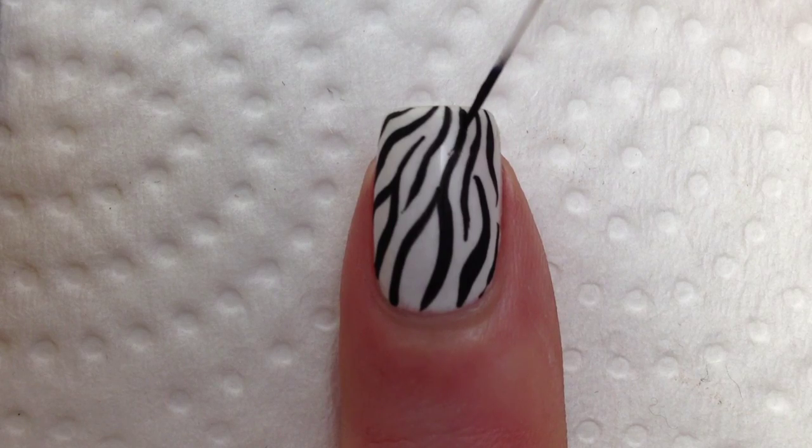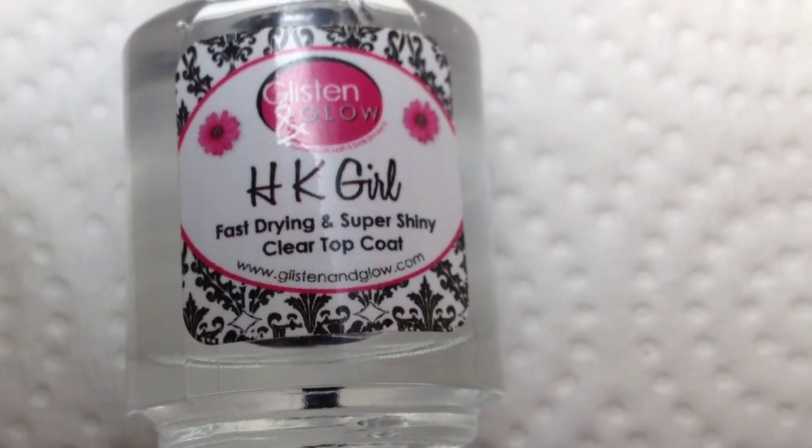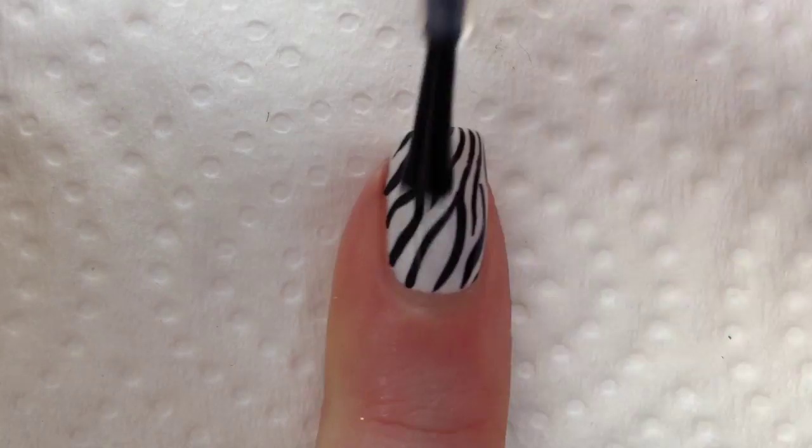You can always go back in with a second coat if any of your lines aren't dark enough. Now I'm taking my favorite top coat, which is HK Girl by Glisten and Glow, and applying one thin layer of that.